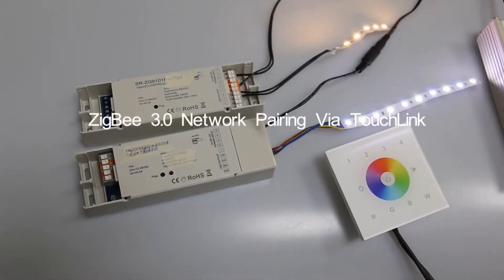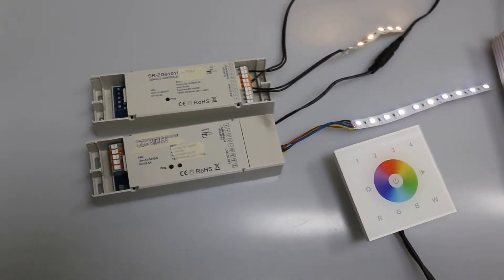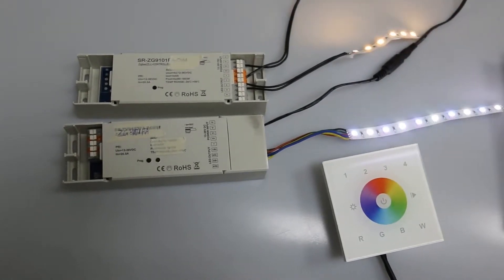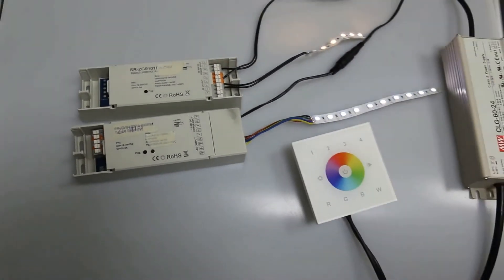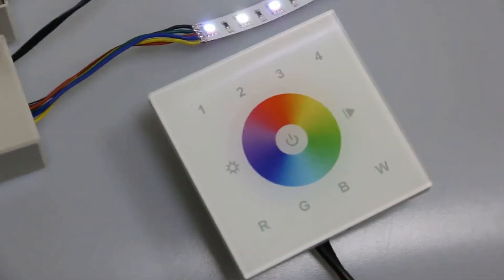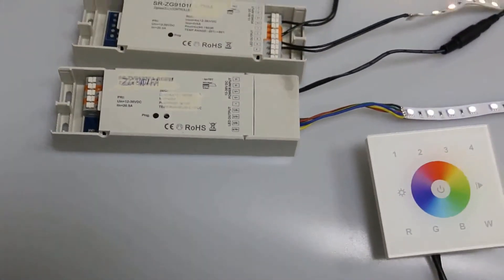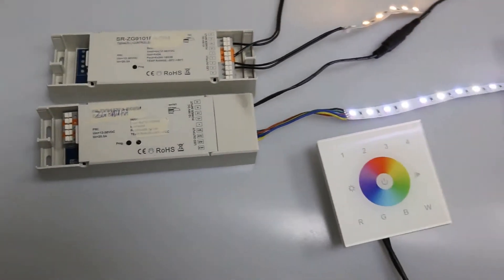Today we are going to make a video to introduce our latest ZB3.0 products. We are going to show you how to pair the remotes with the ZB-Luminium via TASLINK. The ZB-Luminium are under fade-in and fade-out status when powered on, since they are not added to any ZB-Network.